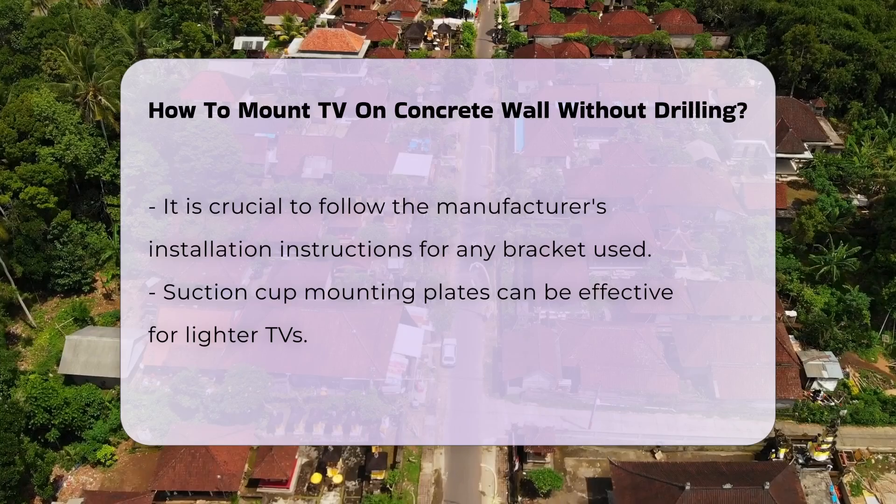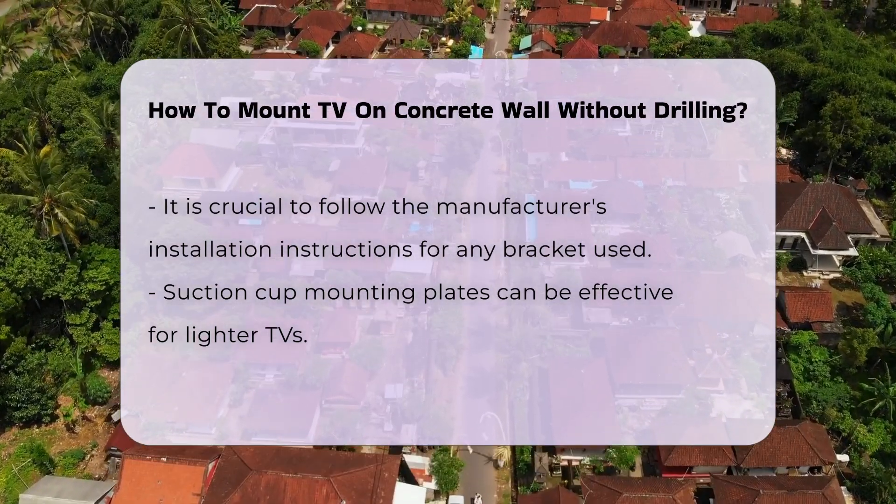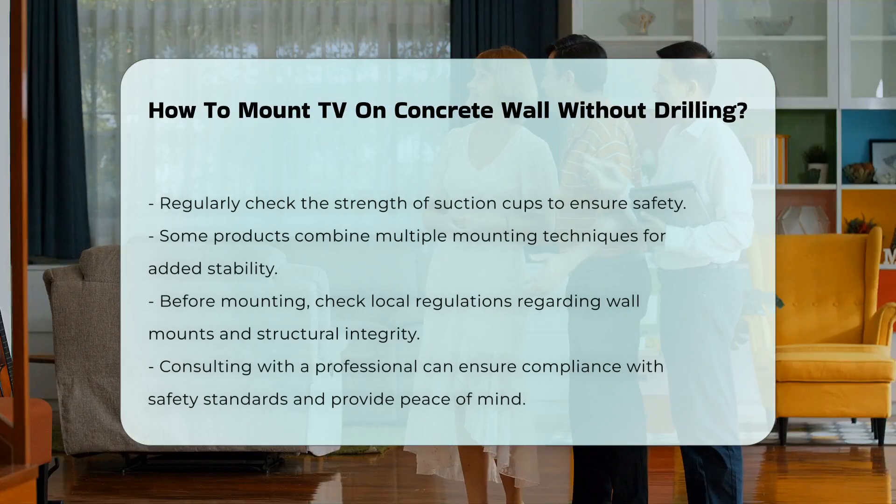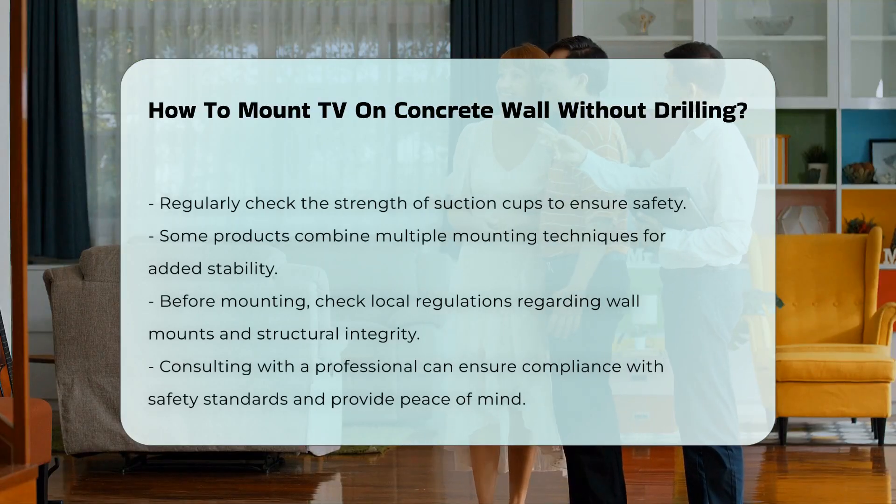Additionally, some products are available that combine multiple mounting techniques. These can provide additional stability and reassurance when mounting your TV.